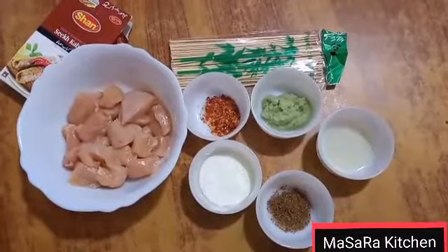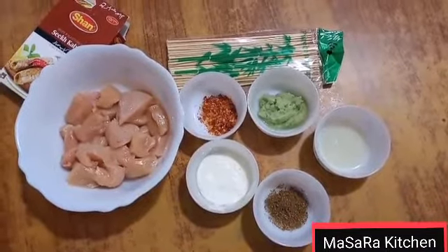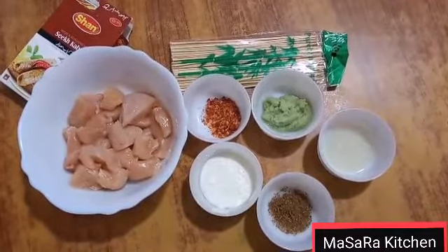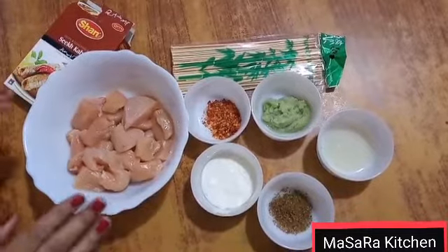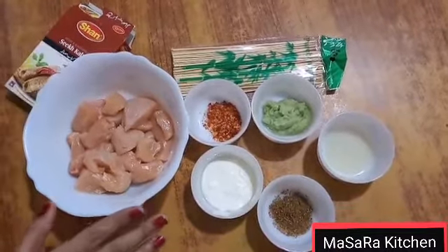Welcome to Masara Kitchen. Today I am making chicken tikka boti without oven. This is a very delicious, juicy and tasty recipe. This recipe is also very easy with simple ingredients. Let's start the recipe.